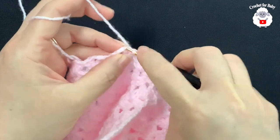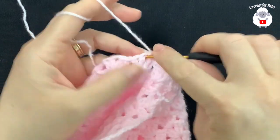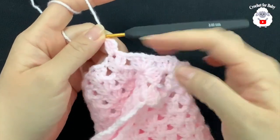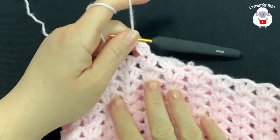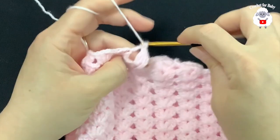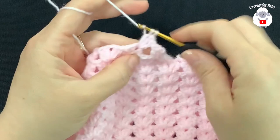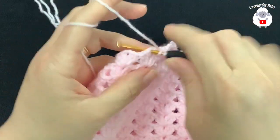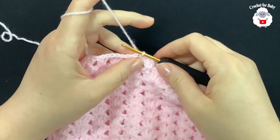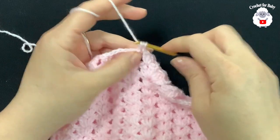For the second leg row, slip stitch into the next double crochet and inside the chain one space, chain three, make two double crochets — this is a reduction row. Inside each fan work three double crochets instead of the normal fan stitch, all around. At the end join with a slip stitch. For the third row, chain one and into this same stitch make a half double crochet. Work half double crochets on top of each double crochet all around.